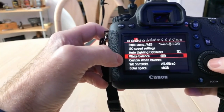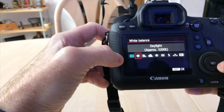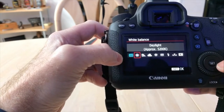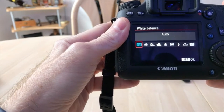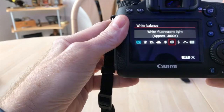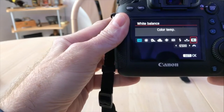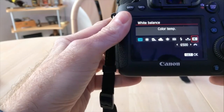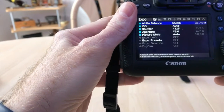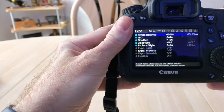Go into white balance, auto white balance, hit that, and here you see the Canon settings — it gives you sunny daylight at 5200. The 5200 is the Kelvin temperature. Typically the higher the number, the more white and blue it is, and the lower the number, the more yellow it is. As you go through the menu, you can see they have settings for daylight, shade, cloudy, tungsten light, white fluorescent light, flash, custom, and Kelvin — which is the K they have designated there, currently set at 6500. If I click OK, go back out, and then back into Magic Lantern, white balance is also set at 6500. So they coincide — when you change one, it changes in the other.